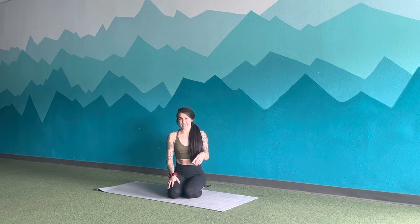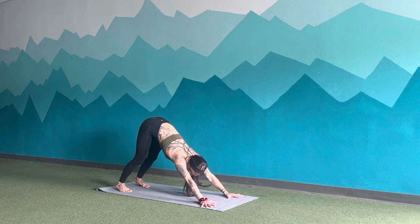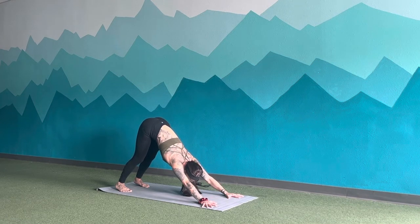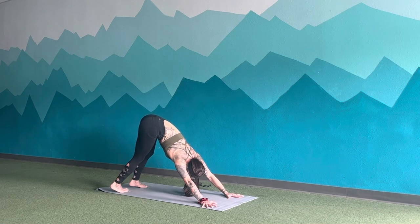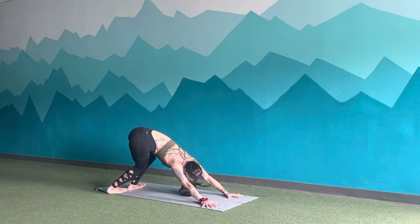We're going to start in downward facing dog. Lifting those hips up, spreading wide through the fingers, gently bend the elbows, wrap the soft sides of the elbows to the top of your mat, then press those hips up and back as you pull the belly button in. Take a big breath in between the shoulder blades, open up, exhale, let the head hang. Inhale, lift onto tippy toes. Exhale, draw the heels over to the right side, push the hips up and over. Big breath in, side body stretch.